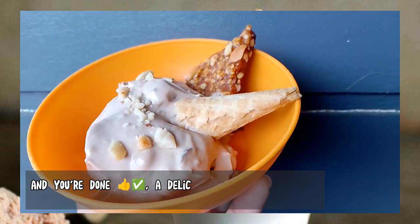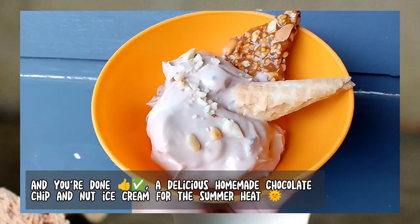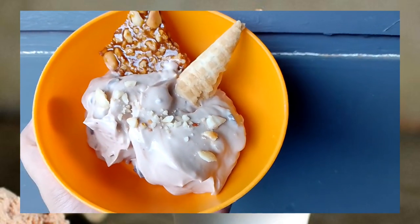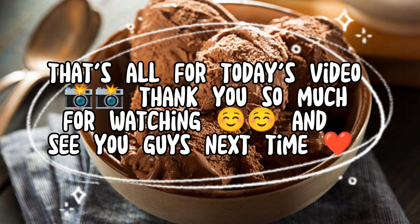And you're done — a delicious homemade chocolate chip and nut ice cream for the summer heat. That's all for today's video. Thank you so much for watching, and see you guys next time.